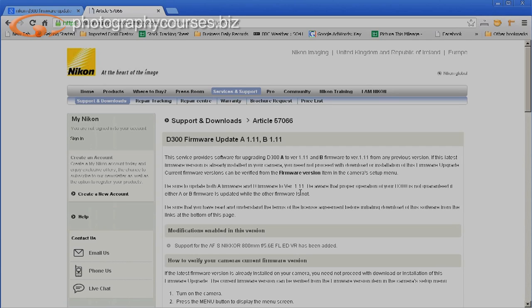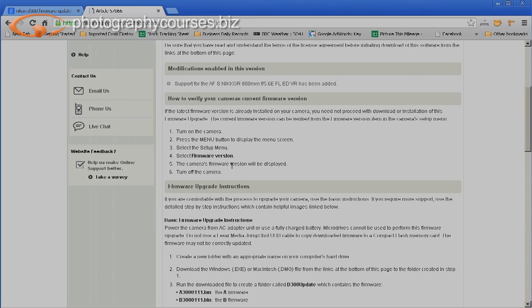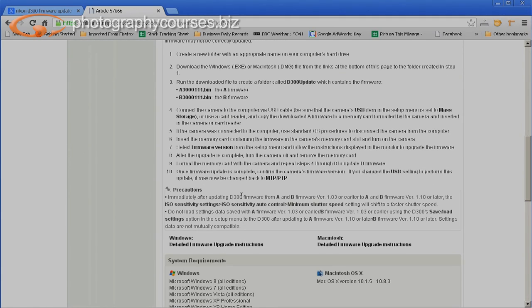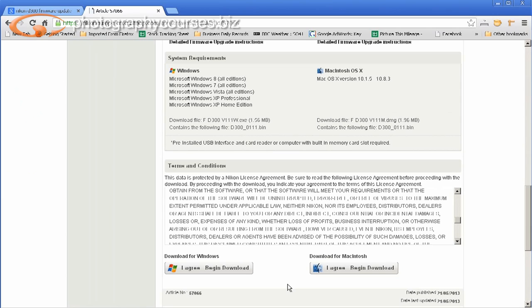All the instructions will be on this page — very specific and technically detailed. There's a section about how to verify your camera's current firmware version, which I've just shown you: turn the camera on, press the menu, go through to setup menu and it will tell you the version. Looking at the top, I can see I should be on 1.11 not 1.01. Scroll down towards the bottom for detailed download instructions. Read the terms and conditions, then begin the download.